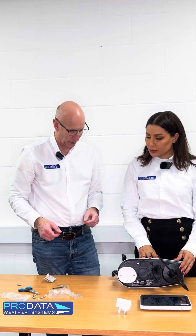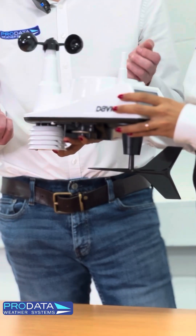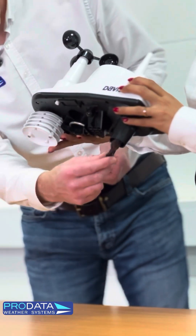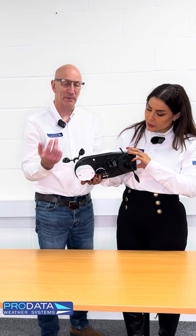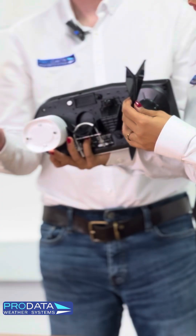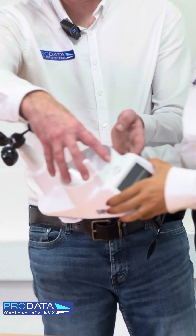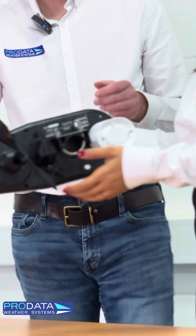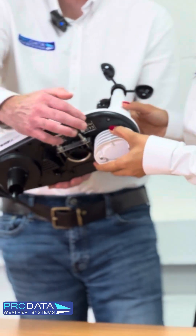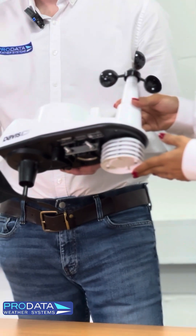Here's a quick overview of what you actually get with the Vantage View. We've got wind speed with the wind cups on top, wind direction with the vane, and underneath we've got our tipping spoon which automatically empties at 0.2 millimetres per tip. Rain goes in through the cone area on top. In the little shield at the bottom, on both sides, we've got a temperature and humidity sensor. If you have the 6313 console that comes with the Vantage View standard, you also get barometric pressure and an internal temperature and humidity reading from within the console.